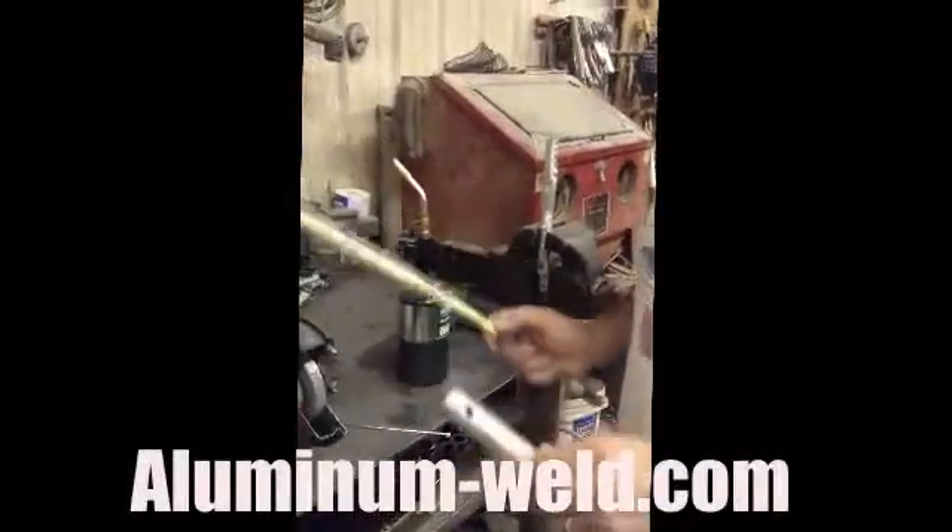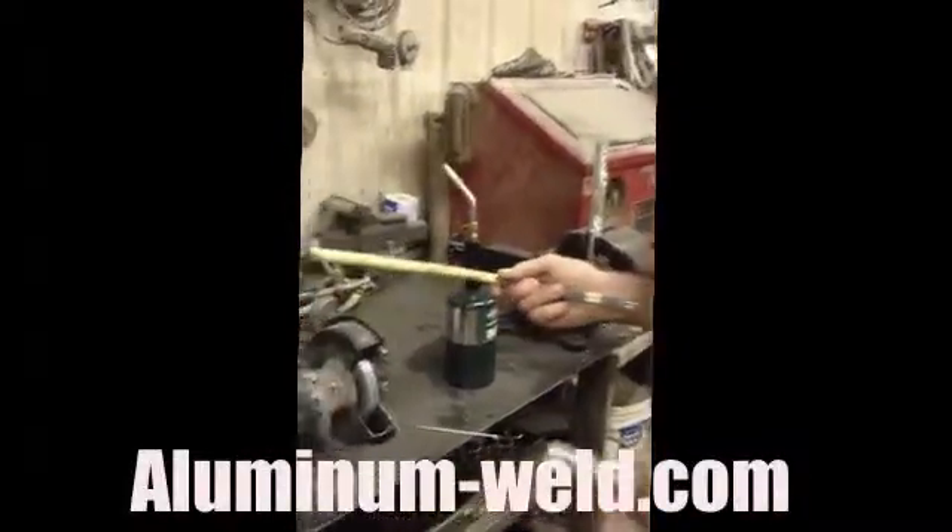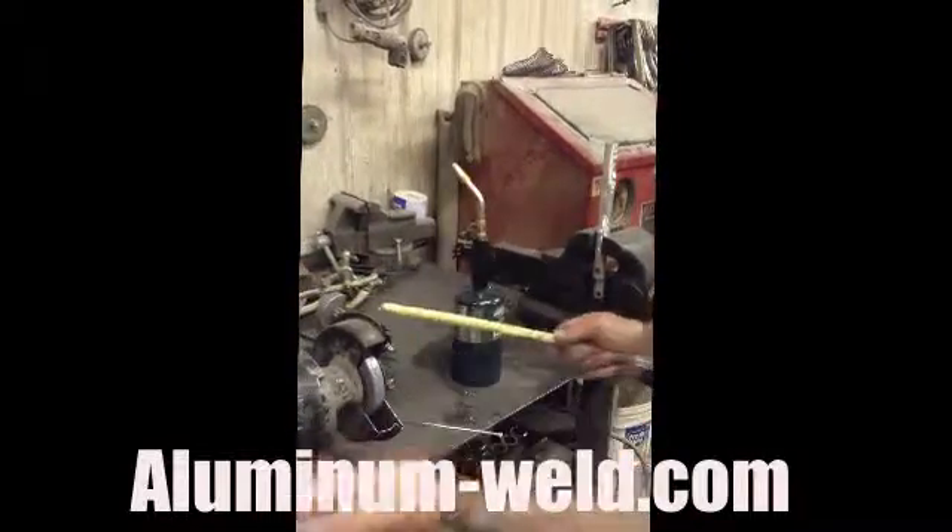Today we're going to do an overhead repair using HTS 735 from aluminum-weld.com. I have a hole in this piece of aluminum. I'm going to clean it up with a bench grinder, put it overhead and weld it with this.